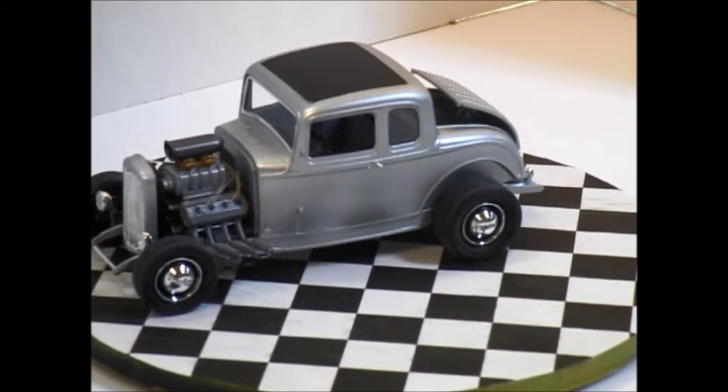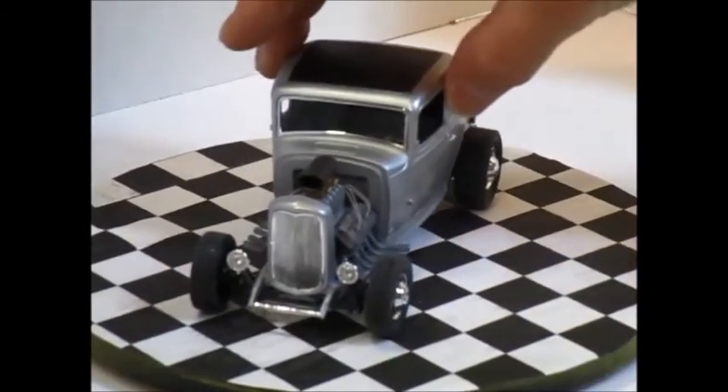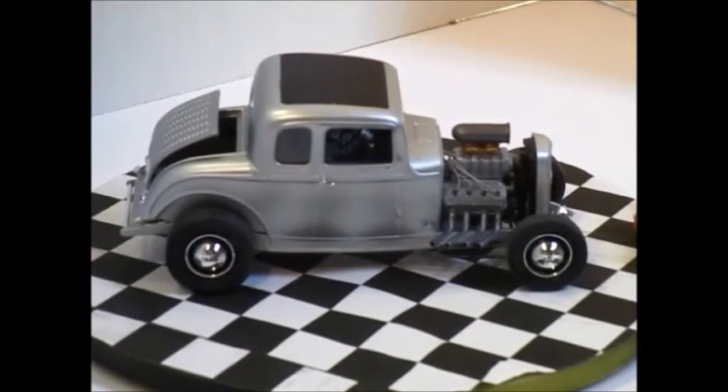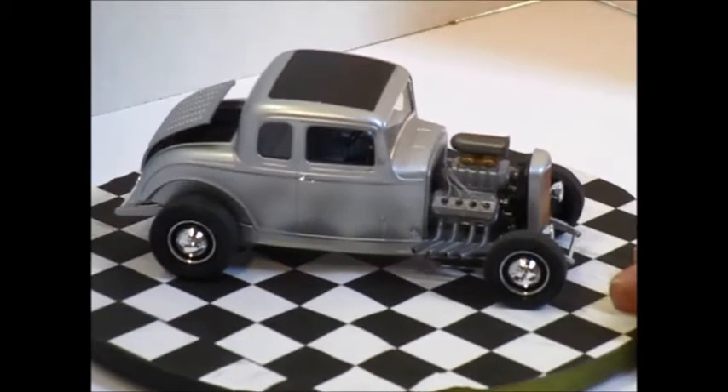I'm still just playing with colors, still just playing with finishes. Do I like that color on the supercharger? Is that the way I'll do all my superchargers? Don't know. I'm just playing with colors as I go along.